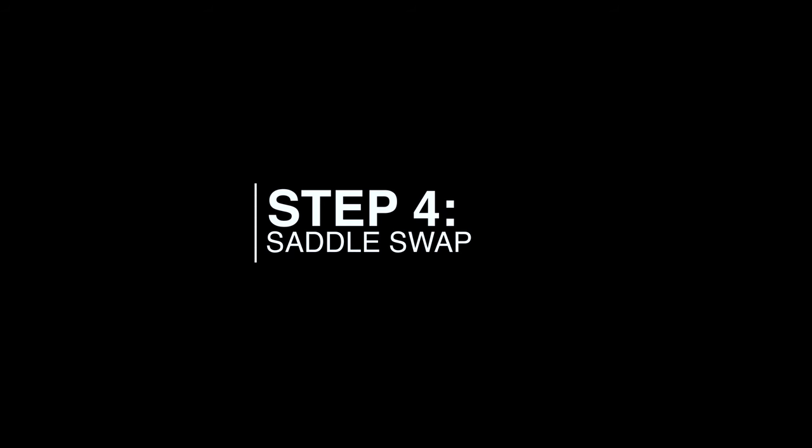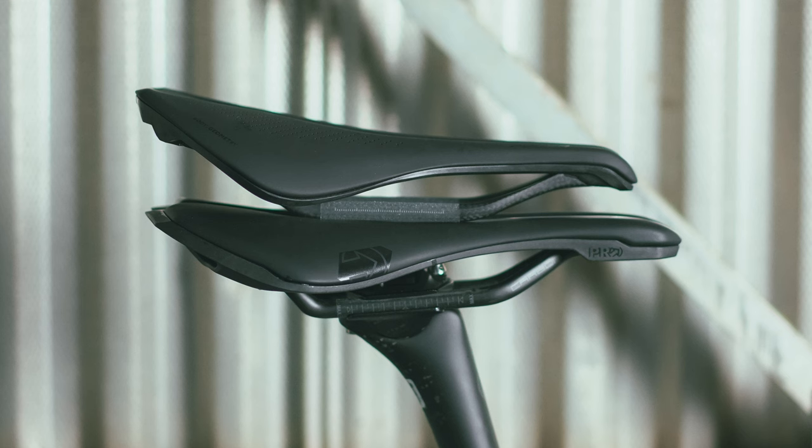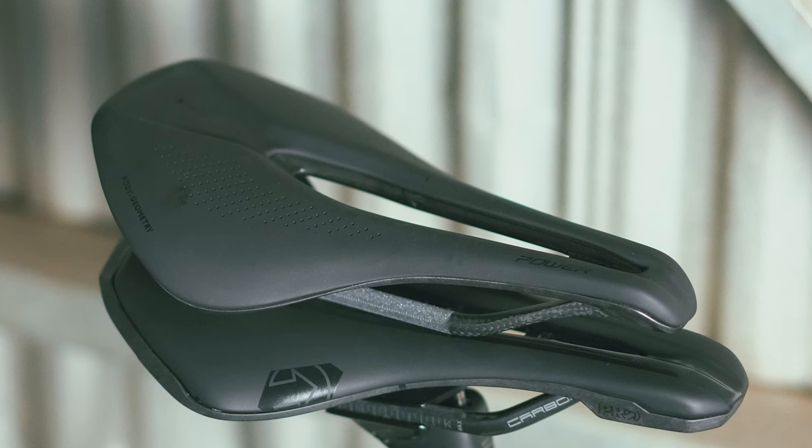Step 4 of the build was to swap saddles. The Athos came with an S-Works Power Carbon saddle, which is a great saddle. I've used it in the past, but I've found over the years that I like a saddle with a little more real estate — something I can move forwards and backwards on depending on what I'm riding. So I swapped the Power saddle for the Pro Stealth Carbon saddle and I've been really pleased with it so far. The weight difference is about 12 grams — the Power saddle is 12 grams lighter than the Pro Stealth.